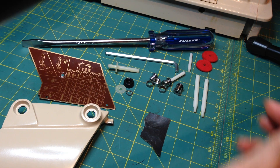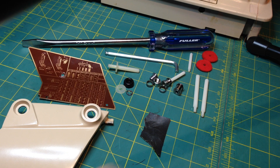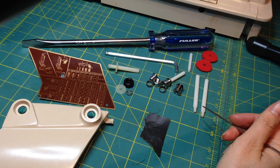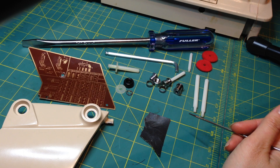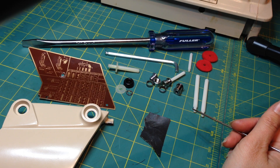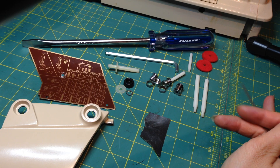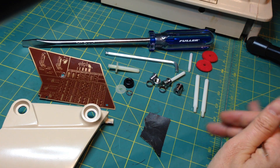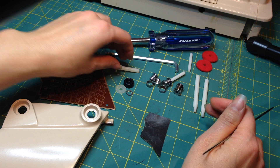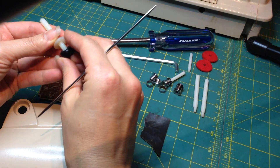Hi everyone, today I want to show you an alternative to the spool pins that come on the German Singers. We're talking about the Singer 401G, 411G, 421G, and 431G — those type of machines.